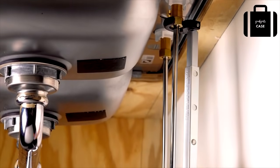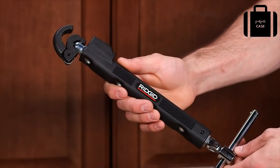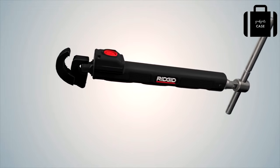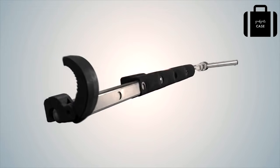No plumber can live without a basin wrench in their tool box. RIDGID is proud to introduce the next generation of this iconic tool — the innovative new RIDGID telescoping basin wrench that puts every job within easy reach.